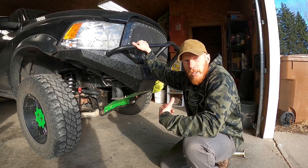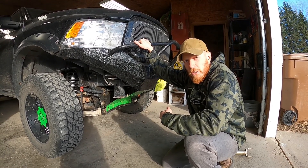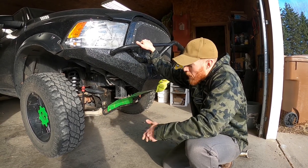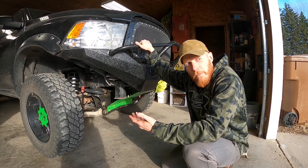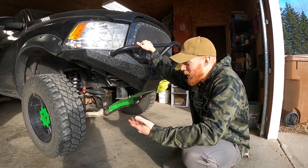I went over the train tracks in the local town, and I've gone over them for four years with these Rancho struts. Every time it was rough, but I go over them with these Rough Country struts and I'm like, 'Whoa, there's train tracks there? Let's do it again!' I love them.